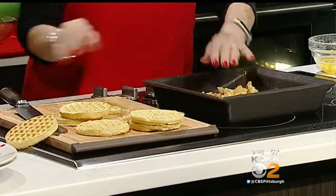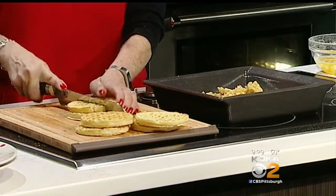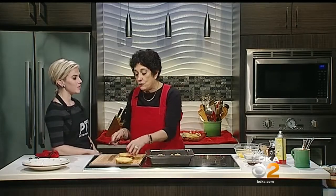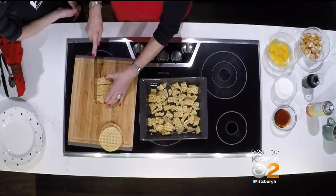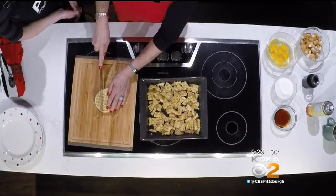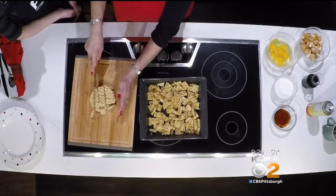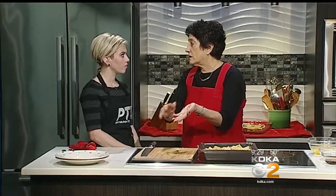Just put the toasted waffles in here. The next shortcut is the chicken — I use Bell & Evans organic frozen uncooked breaded chicken breast tenders. I'm not promoting a particular brand, but I happen to use those and like them. We do a lot of organic products in our preparation, both at the catering business and at home.